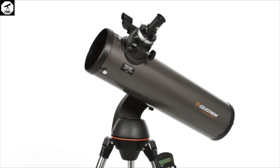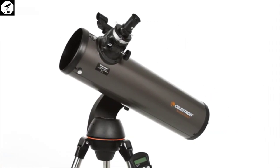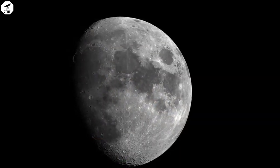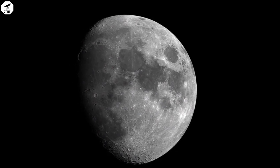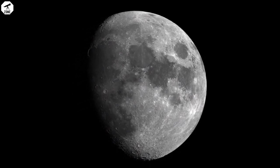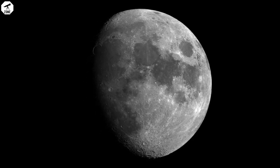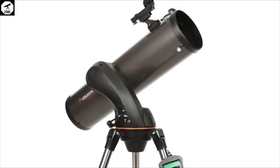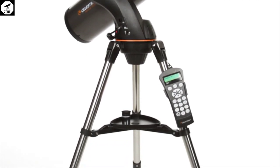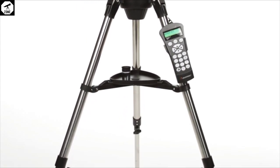Even when fully set up, the 127 SLT is quite portable, weighing in at 18 pounds, making it ideal for astronomers who like to switch between observing in their garden and traveling to dark sky sites. If this is your first time using a computerized scope and you're concerned about setting it up, then don't be — the procedure in getting the GOTO feature up and running is straightforward.